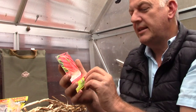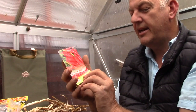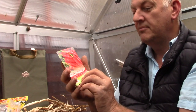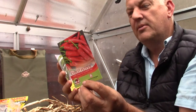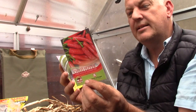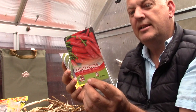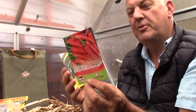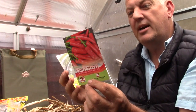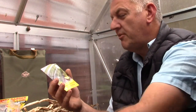The next packet of seeds is chilli peppers — this is cayenne. These are long thin fruits with a long cropping season. They can be planted from February through to April, and harvested July through to October. So that's peppers and coriander.